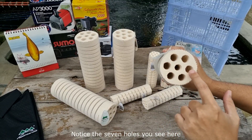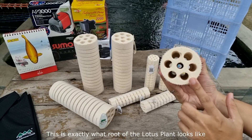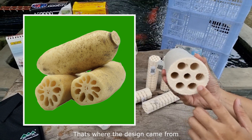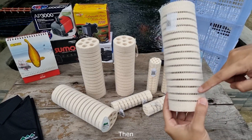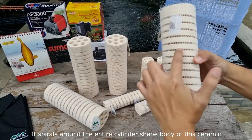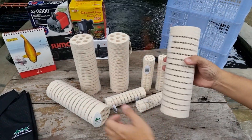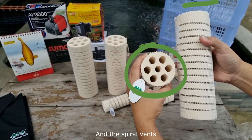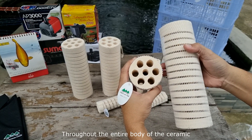Notice the seven holes here — they go all the way to the other end. This is exactly what the root of the Lotus plant looks like, and that's where the design came from. Then see these grill-looking vents here? They spiral around the entire cylinder-shaped body of the ceramic. Together, the lotus root holes and the spiral vents are designed to allow water to equally flow throughout the entire body of the ceramic.